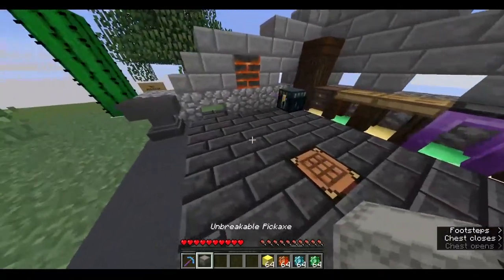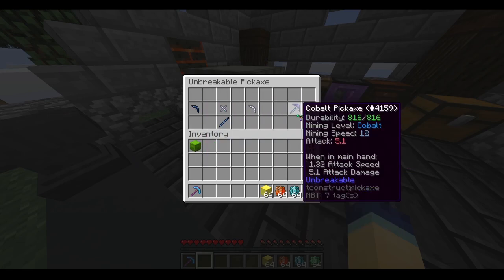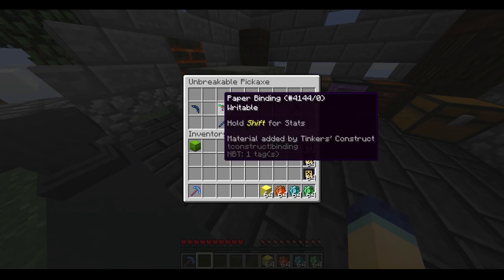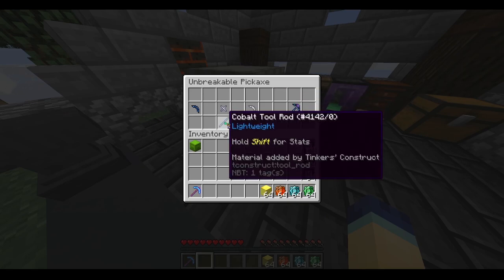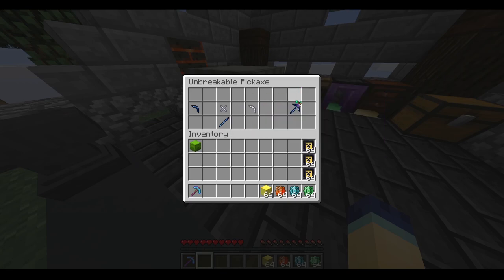We're going to start off with the unbreakable pickaxe. I put the ingredients in a shulker box, similar to last time. Here is how I formatted the ingredients. I'm going to call this column the 'important tool parts' — these tool parts shouldn't be paper, because paper has bad stats. For example, the pickaxe head will make it really slow if it's got a paper pickaxe head. The next column is what I'm calling the 'unimportant tool parts.' These tool parts are good for giving your pickaxe effects you want, because they don't affect the stats that much.